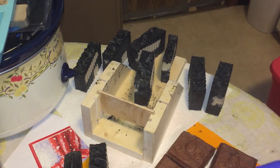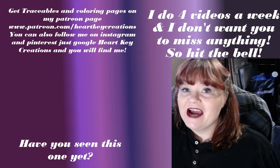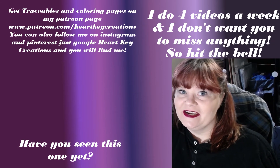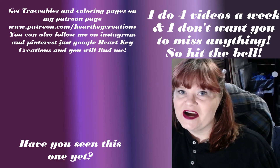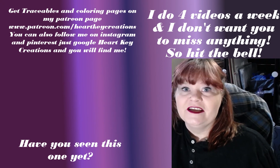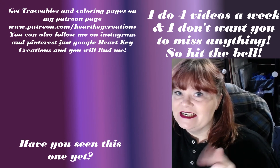Alright guys, that's all for today, I will see you next time. Hey, have you subscribed yet? I do four new videos a week and I wouldn't want you to miss anything. Hit the subscribe button and hit the bell notification so that you don't miss a thing. I also offer coloring pages and traceables on my Patreon and so much more. You can follow me on Instagram, just look up Heart Key Creations. See you next time!